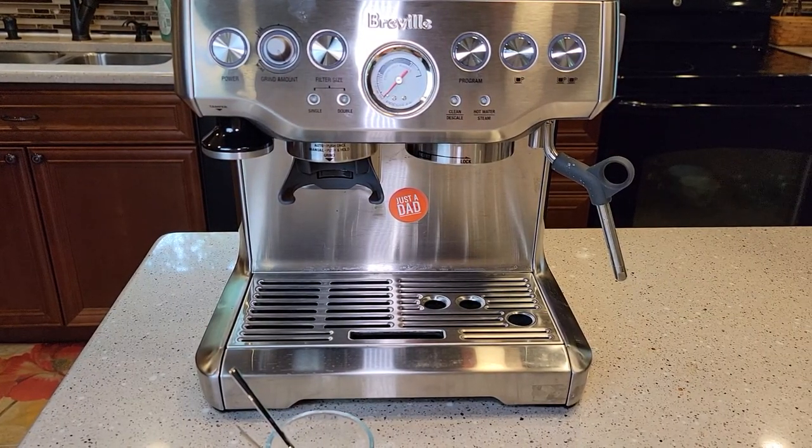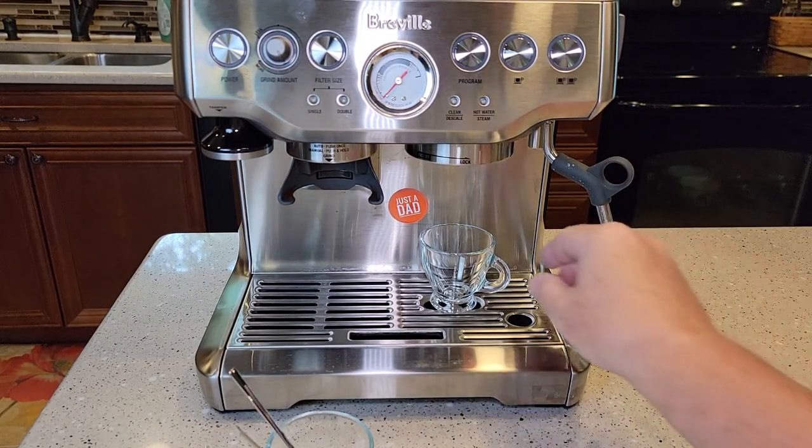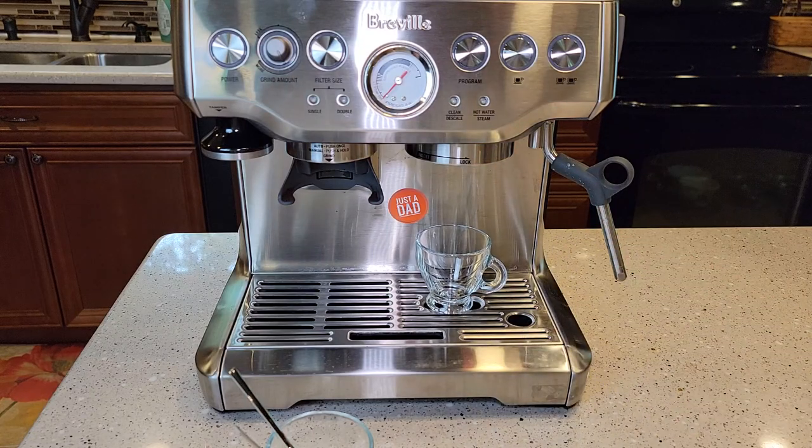I just got a new Bravo Espresso machine and I'm going to be using these on that. It looks like it's going to fit just right there. Thanks everybody for watching — please like and subscribe.